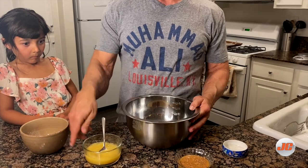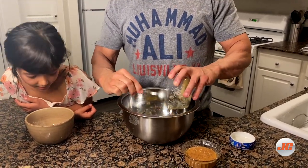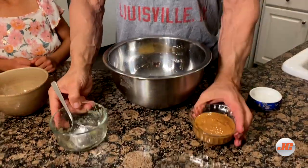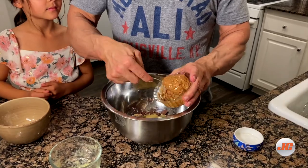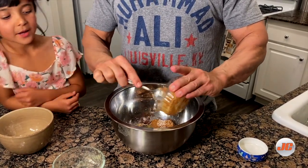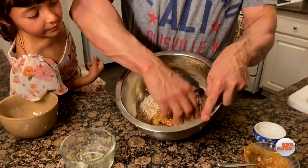We'll add the compote and of course the beurre d'amandes. Now I can mix it. And of course we're going to mix it.